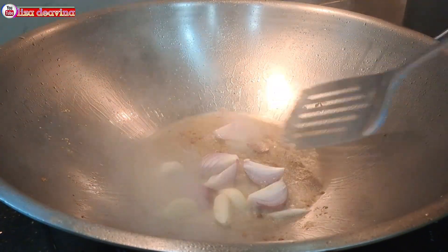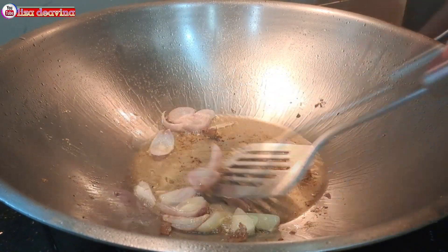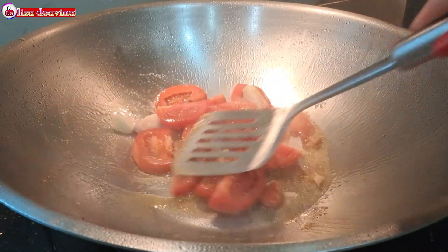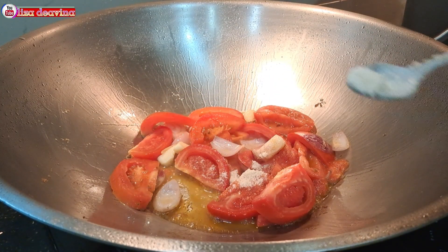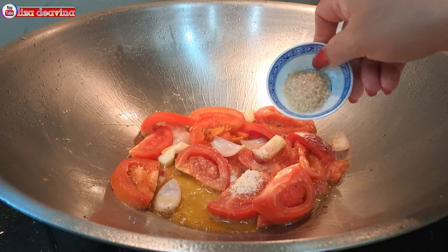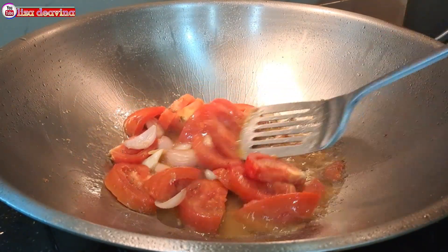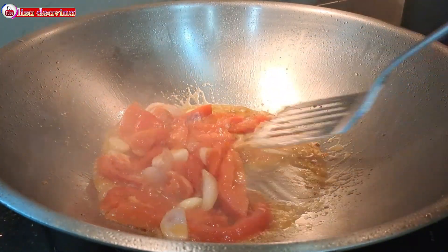Tumis bawang merah dan bawang putih sampai berbau harum. Setelah berbau harum, masukkan tomat, aduk-aduk dan masak sampai layu. Setelah tomatnya layu, bumbui 1 sendok makan kaldu ayam, 1 sendok teh garam, 1 sendok makan gula pasir. Tambahkan air secukupnya, aduk-aduk supaya tercampur dan masak sampai matang.